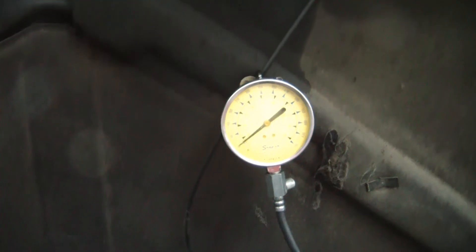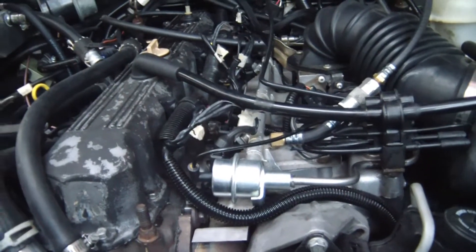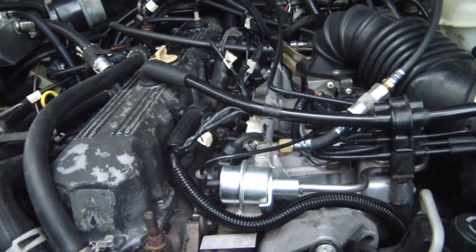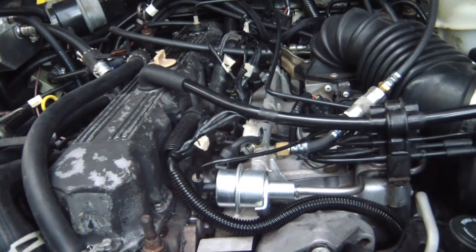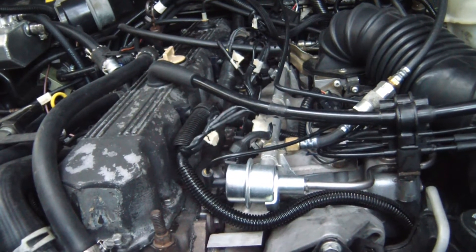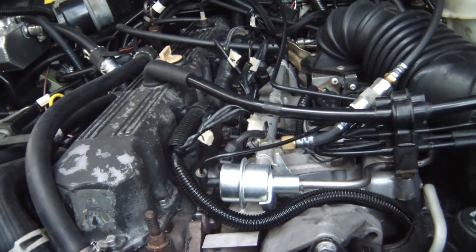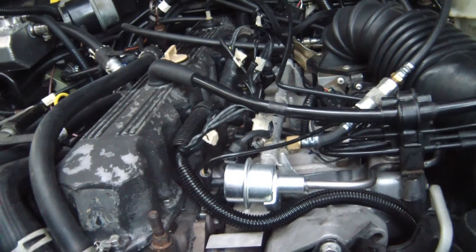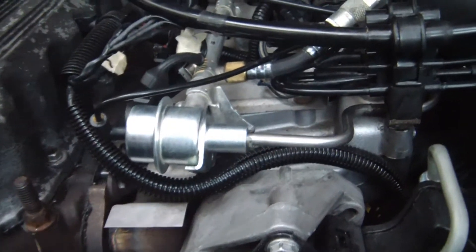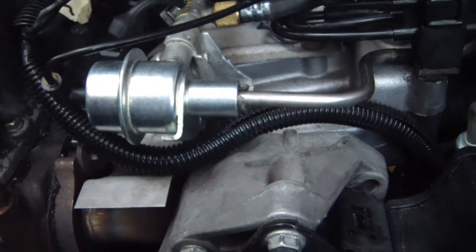Done the first prime — it actually dropped off a bit there. Let's do a start. Looks good — no leaks. Let's go.